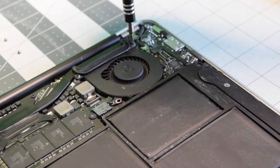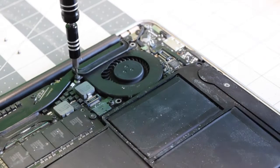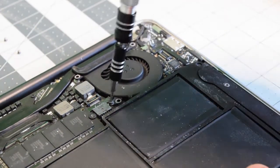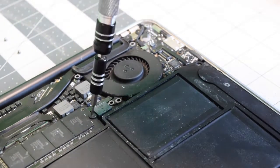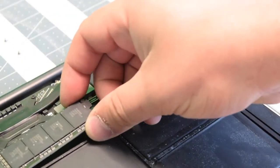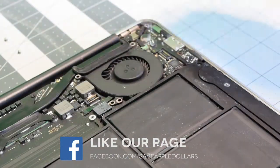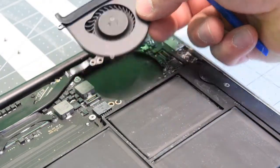Now let's remove the three T5 screws that are securing the fan: one in the top right, one in the top left, and one on the bottom left. Remove the screw securing the SSD, then tilt the SSD up and wiggle it out of its socket. That will expose the connector with the eyelash that flips up, and now we can remove the fan.